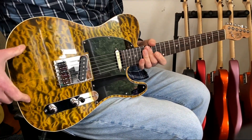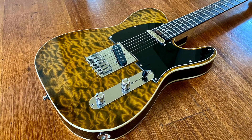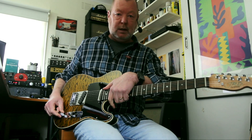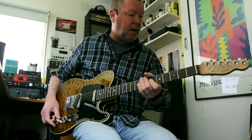A beautiful quilted maple top. Godo hardware pretty much everywhere. Underneath it, we've got 250k Bourns Pots. And you've got a series-parallel push-pull tone knob here, which is pretty cool because it'll bring these guys into series and give you a big thump in the output.